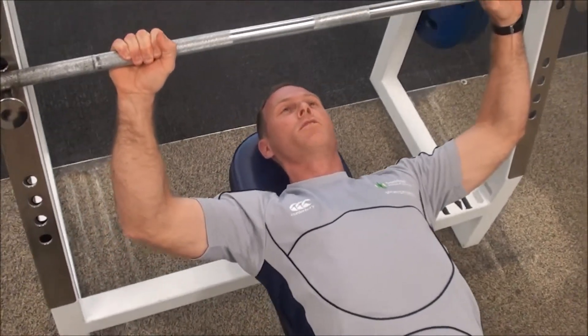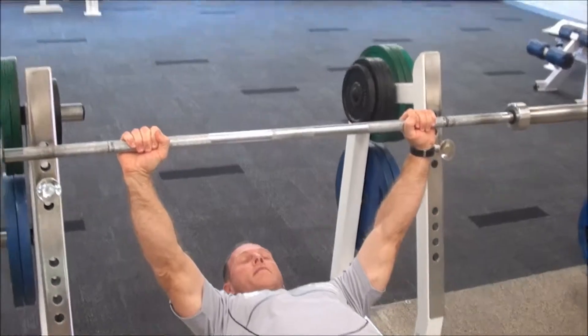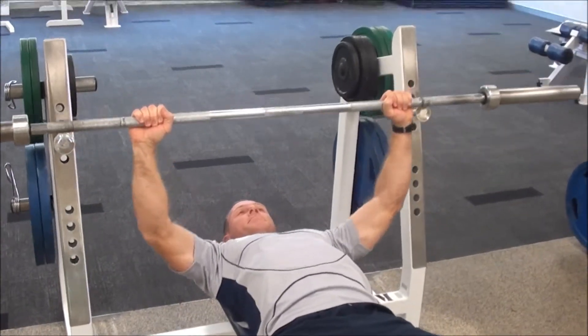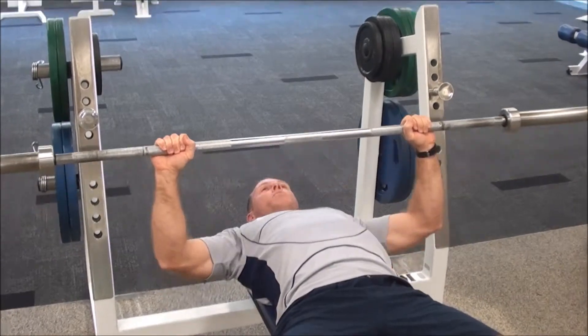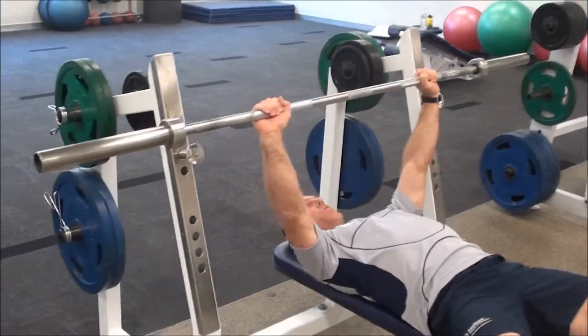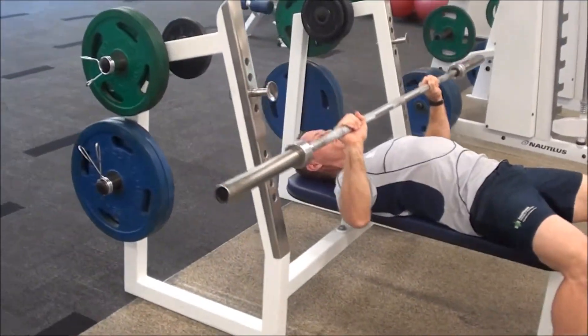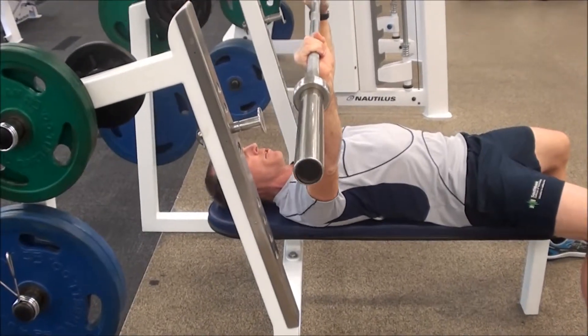From that position, I'm just going to set my shoulder blades back a little bit and then take the bar off. From there, bring it down to the chest — breathing in and then exhaling as I push back up. It's important on this exercise to maintain control, particularly on the way down. I don't want this bar bouncing off my chest.